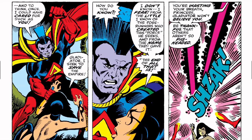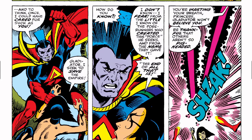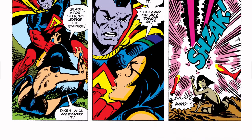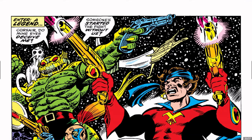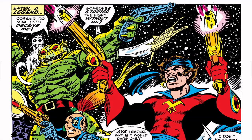Lelandra says, 'I know of the forerunners who created this force he seeks, and from the name they gave it — the end of all that is.' Someone says, 'You're wasting your breath, princess. Gladiator won't believe you. But be thankful that others aren't so pig-headed.' Gladiator is then hit from behind — it's the Starjammers. That previous part was supplemental material; this is the actual first appearance of how they showed up. The supplemental material is good for providing a bit of exposition.